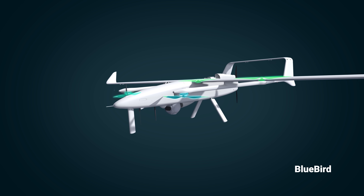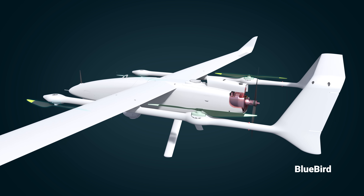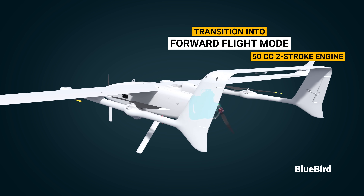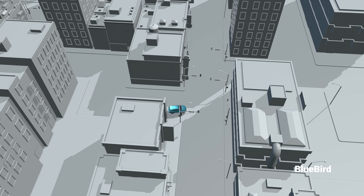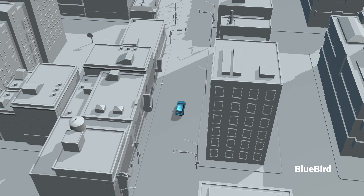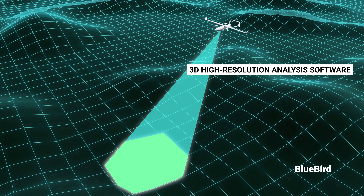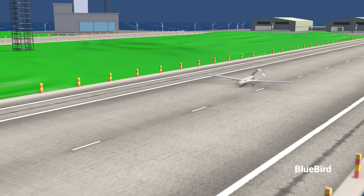Once the VTOL flight is stabilized, the UAV can transition into forward flight mode, utilizing its 50cc two-stroke engine. This is no ordinary UAV — it has the capability to scan a car's number plate from many meters away and map out an entire environment, all without the need for a pilot.